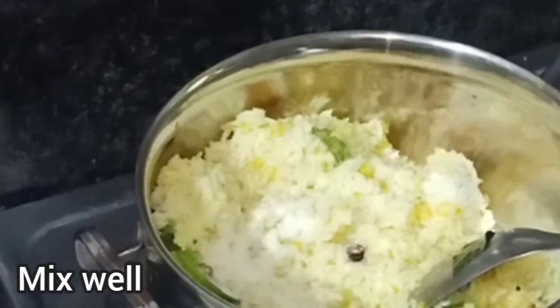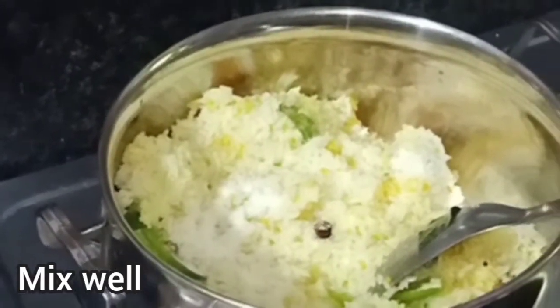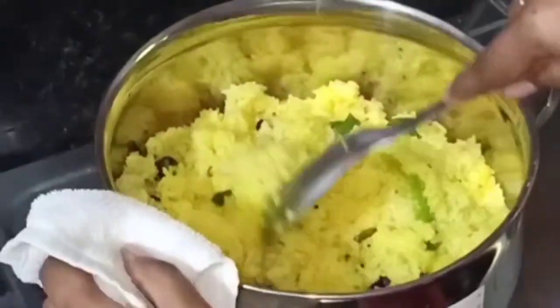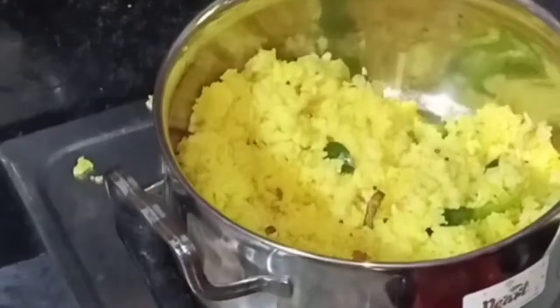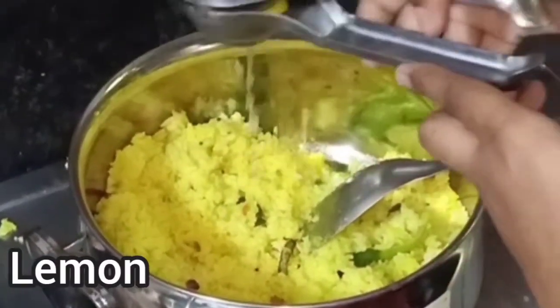Put a stove on the stove, then put a serving plate on the stove.